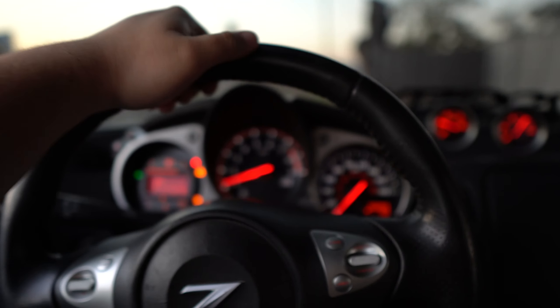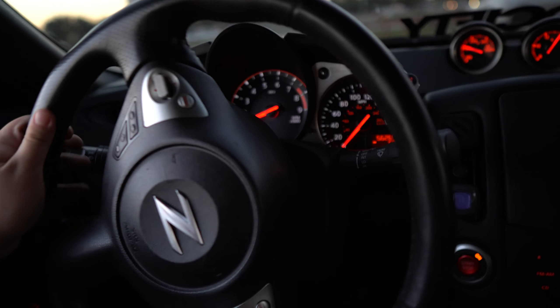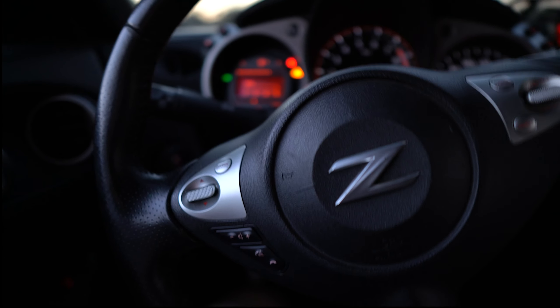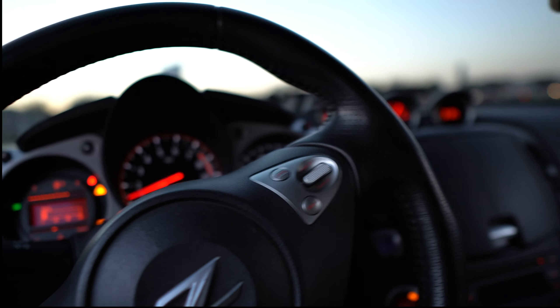This thing grabs so aggressively — you hear that? I barely let go and the car is already reacting. I'm trying to get used to the grab point, because the grab point is something you really have to learn, or else you're going to bog.